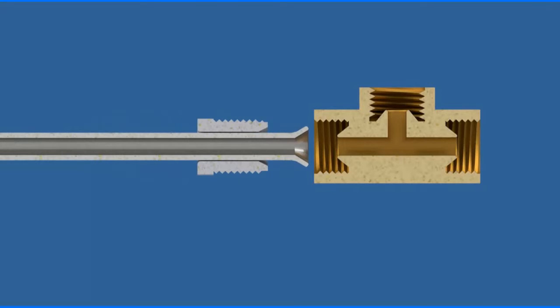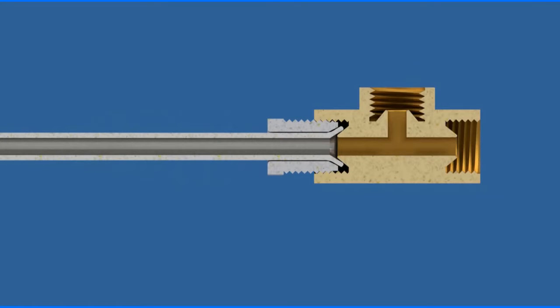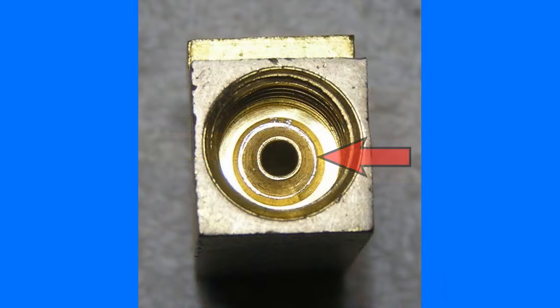When properly tightened, the inverted flare in the brass fitting is deformed by the tubing creating a visible sealing ring. Here is a picture of the sealing ring that was formed around a properly torqued fitting.